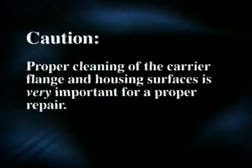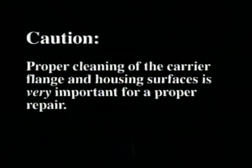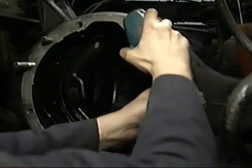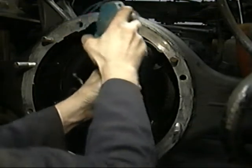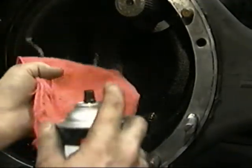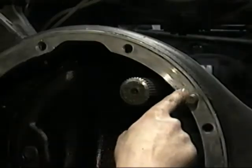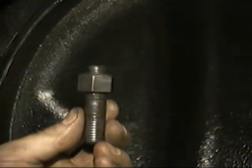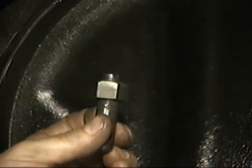Proper cleaning of the carrier flange and housing surfaces is very important for a proper repair. Use a wire wheel to remove any paint, old sealant, or oil from the housing and carrier mounting surfaces. Then use brake cleaner or its equivalent to remove any residual oil or dirt. Check the axle housing for any cracks, nicks, or burrs on the surfaces. The only reason to replace a stud is if it came out with the nut when it was being disassembled.